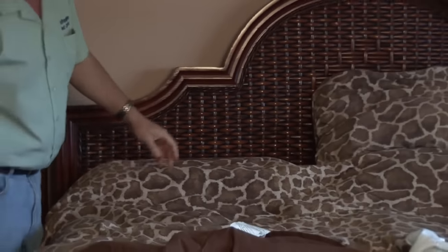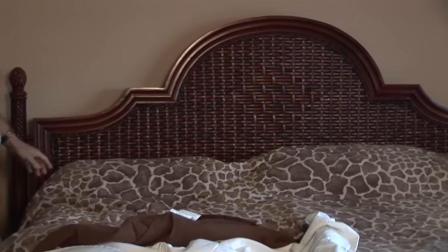Hello, I'm Michael Piacenza with Advantage Pest Control in St. Petersburg, Florida. I was asked the other day a question that came in on my website: how to get rid of fleas in bedding.